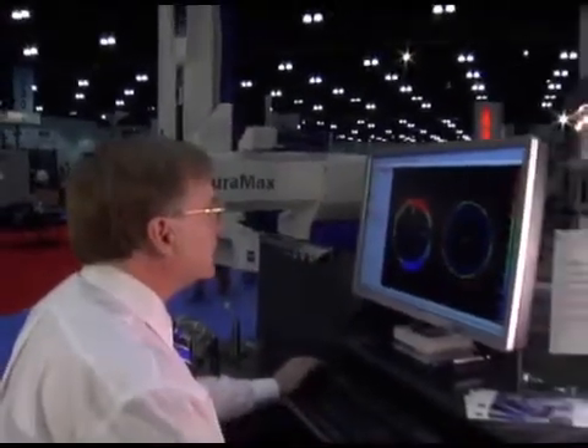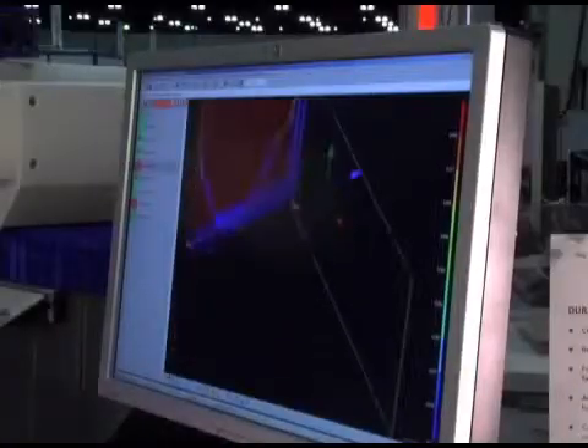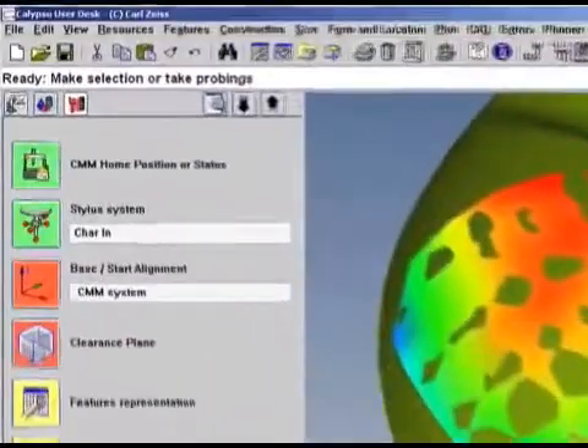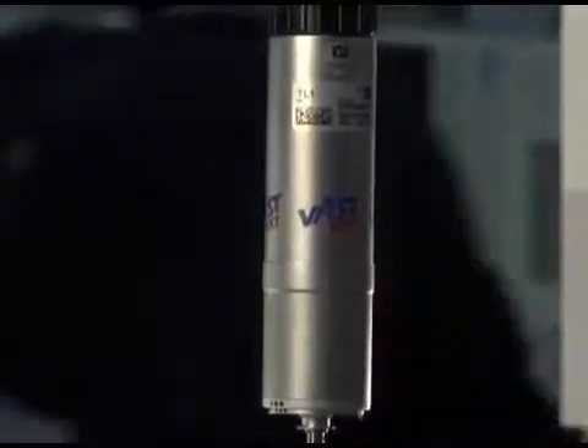Duramax comes with the powerful, user-friendly Zeiss Calypso CAD-based software that simplifies measuring tasks with its visual metrology concept. Measure what you see without extensive programming or complicated code. Select the icons you need, and Calypso automatically calculates the ideal measuring run and travel paths.